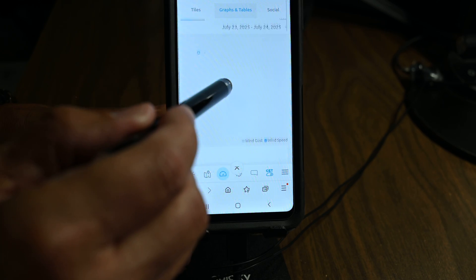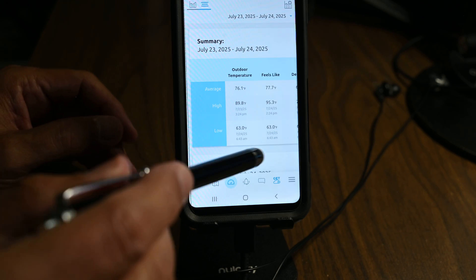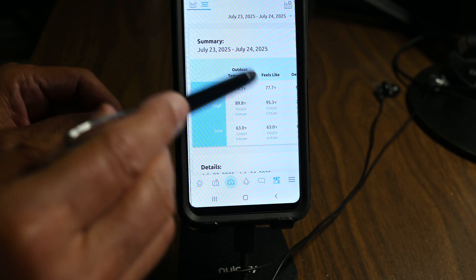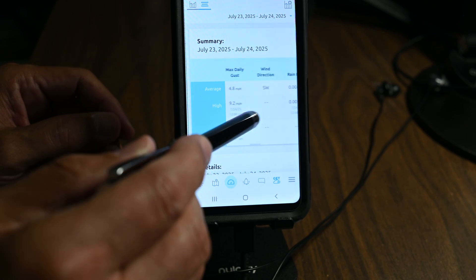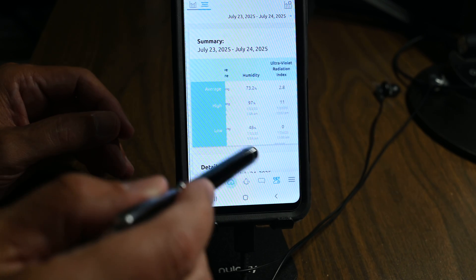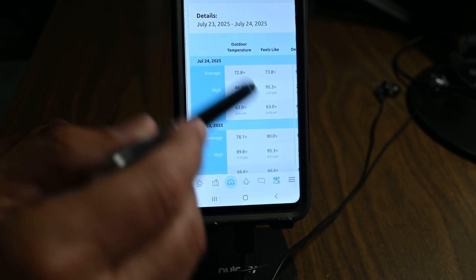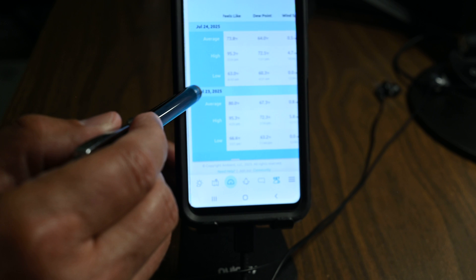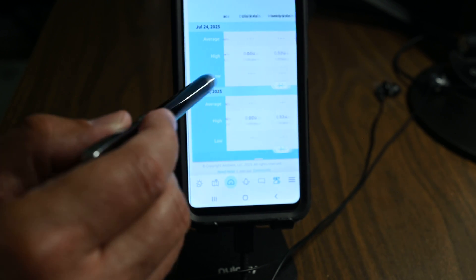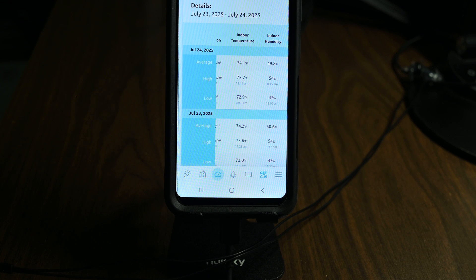Going back up and choosing the bar view, the data can also be displayed in tabular summaries. This shows the period of July 23–24 as a summary, and I can see details below for July 23 and July 24 separately, with different column headings. With that, I'll close the video — thank you very much for watching.